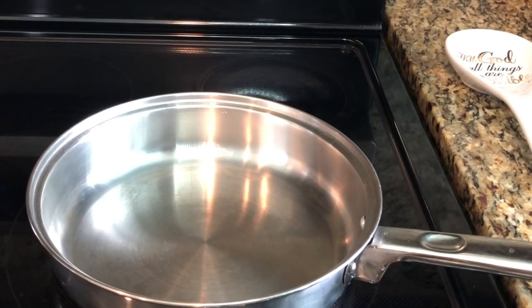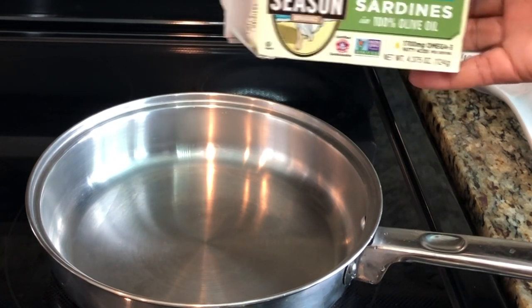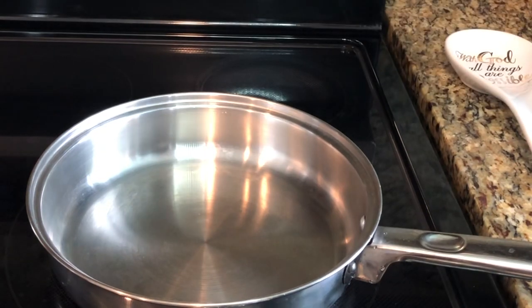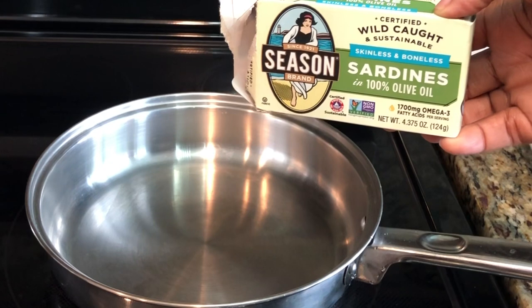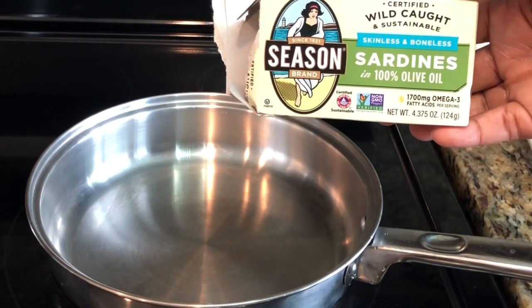Welcome back to my channel guys. Today I will show you how I make my sardine without tomato paste. I will be using the wild-caught sardine, and I like to use the one that's in a hundred percent olive oil.